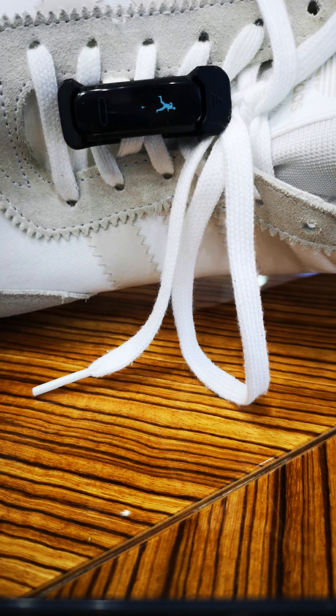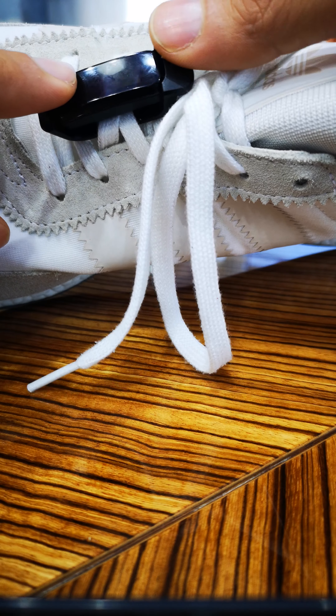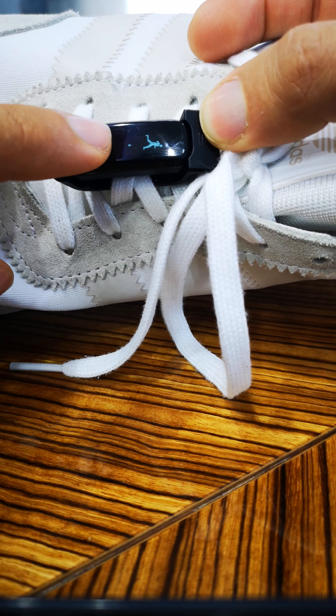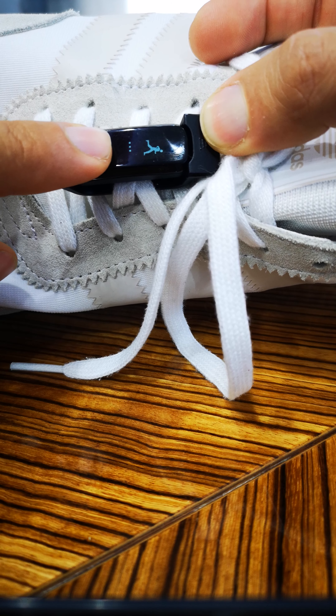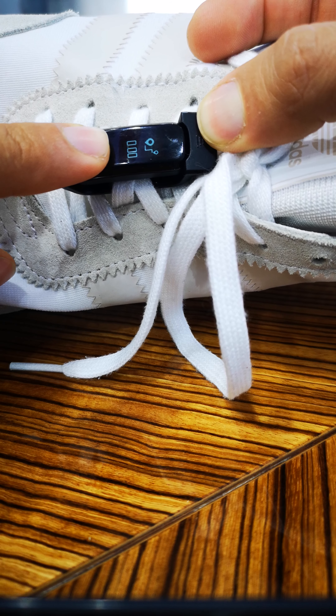I need to lock the watch in this way, and once you want to start a run you just press here. You press and hold — it's loading and starts counting down. Now you can run already. You can run two or three kilometers, indoor or outdoor, doesn't matter.